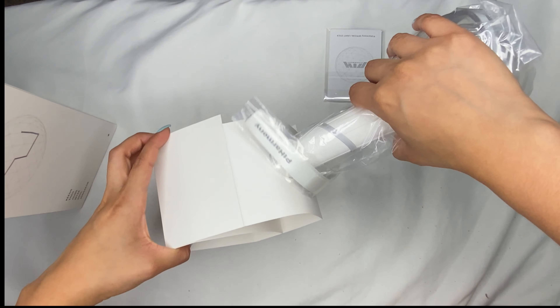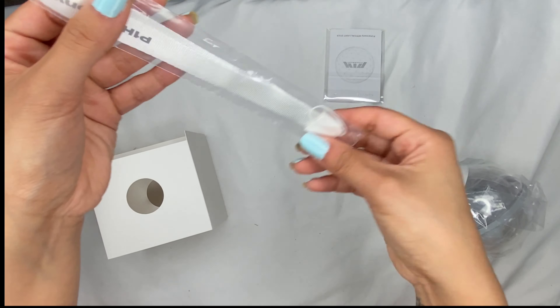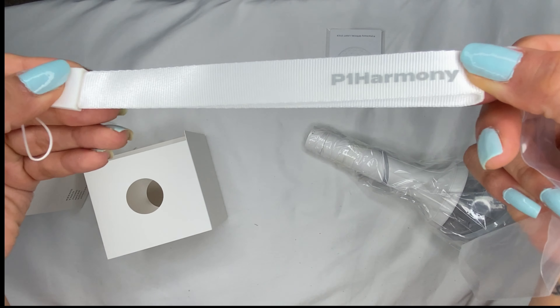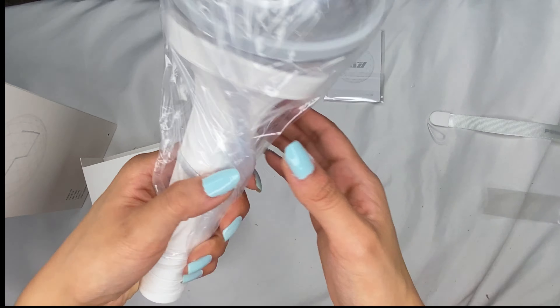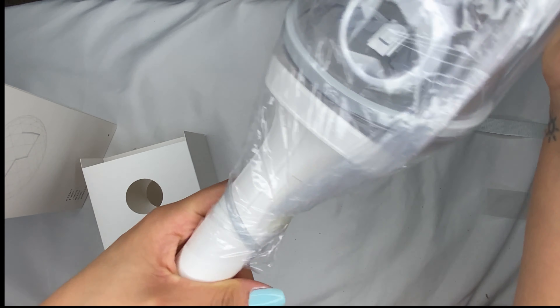And then the actual — I don't know what these things are called, like the wrist thingy. But it just says P1Harmony. And then we have the light stick.